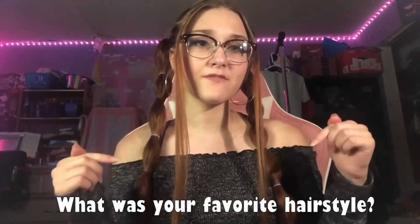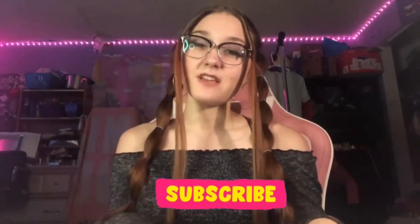I hope you guys liked the video. Make sure you comment down below what was your favorite hairstyle and what you would like to try as well. And of course don't forget to subscribe so you can see future videos. Hit the bell to get notified. And I think that's going to be it for the day. Thanks for watching. Have a good day. Bye.